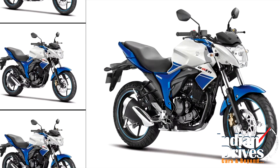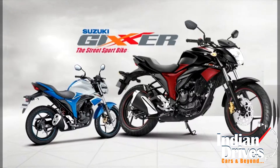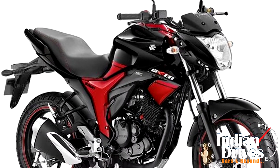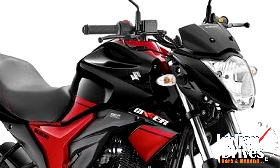Having these new paint schemes on your bike will cost you an extra 1,100 bucks over and above the price of the bike. Apart from the new paint schemes, the Jixxer will also get new body graphics, color-coordinated eye frames, and new clear indicator lenses.